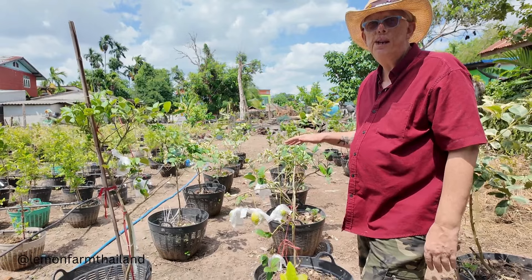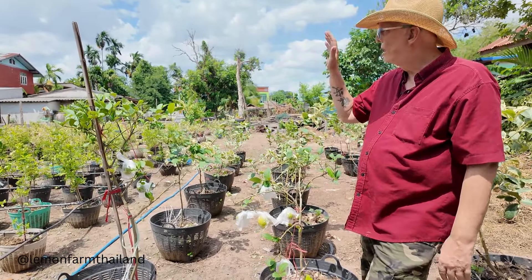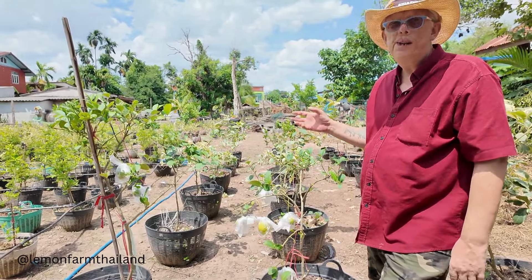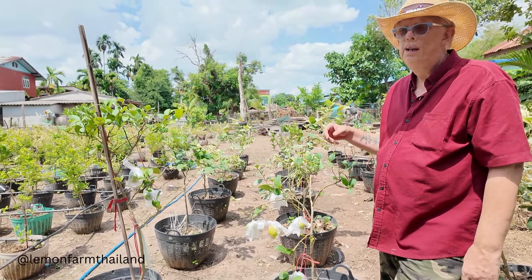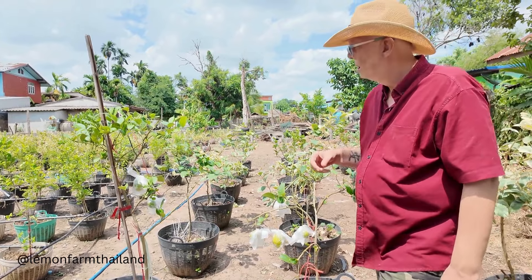We chose these rather than the variegated ones, which are more ornamental. Pat Nari makes quite good money out of selling those.